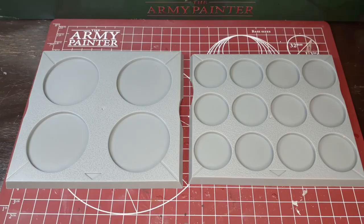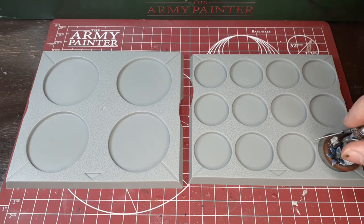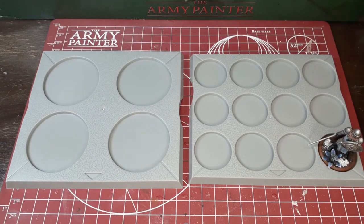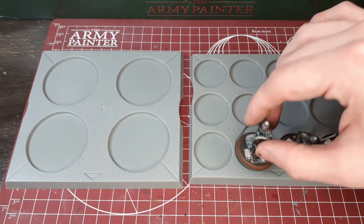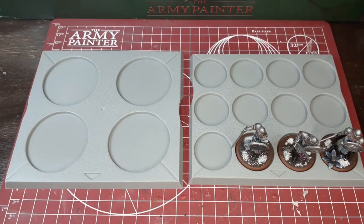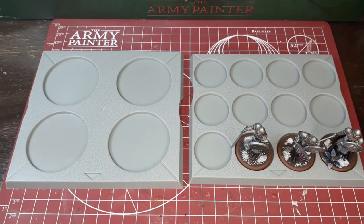Hey there Wargamers and welcome back to another Wargames Delivered video. In this video, we're going to be basing a movement tray. One of the big components of the Song of Ice and Fire miniatures game is the movement trays. These hold your models and they act as the units, so they're going to be a big part of the game in terms of movement and combat.